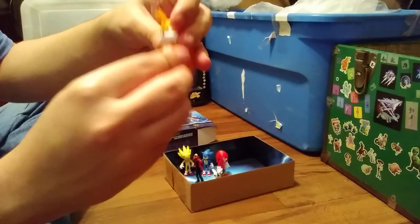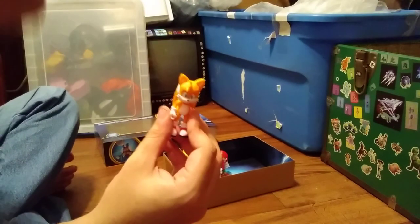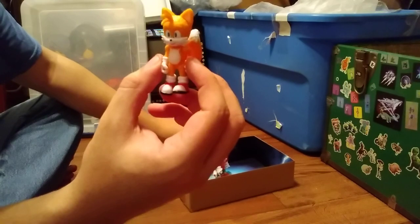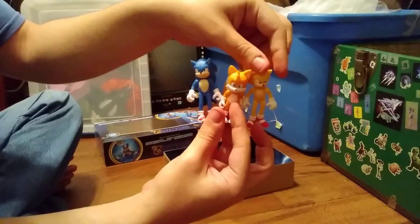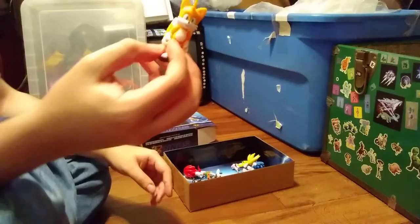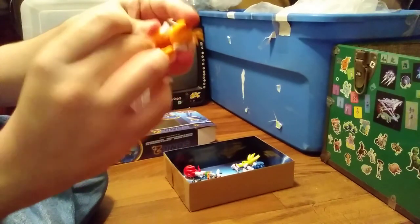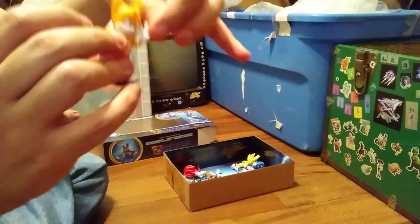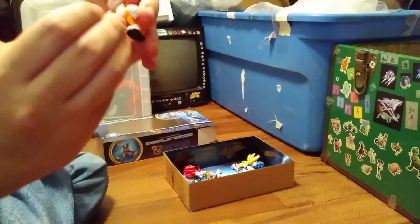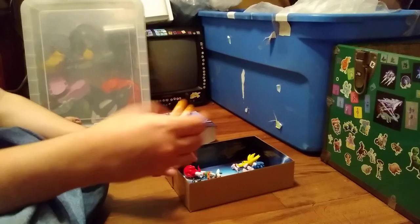And here is Miles Prower — Tails, Miles Prower — which I already did a review on. Go check that out. Here is Tails, the small Tails, here compared to Sonic. Rotation at the tails, rotation at the head, 360 rotation at the shoulder, swing out, 360 rotation at the other shoulder, swing out. Legs go up, to the side. That's really about it — the fingers don't really do anything else.